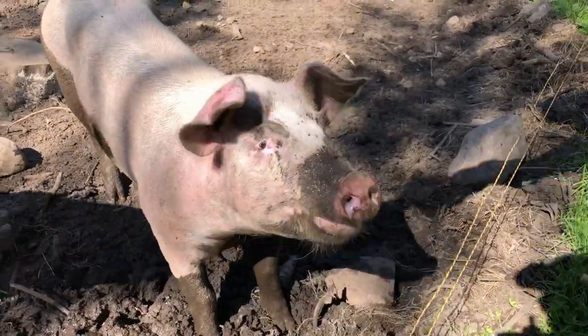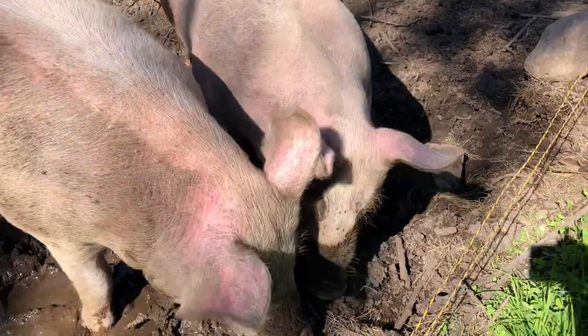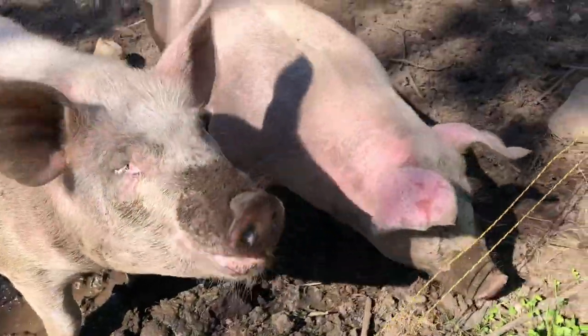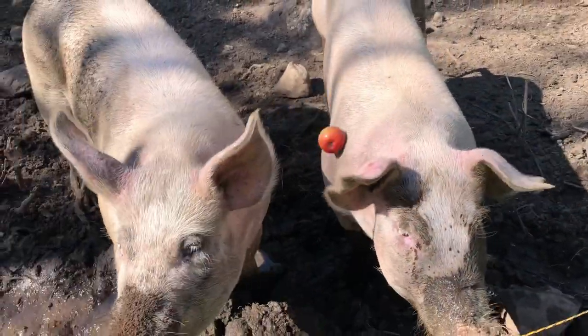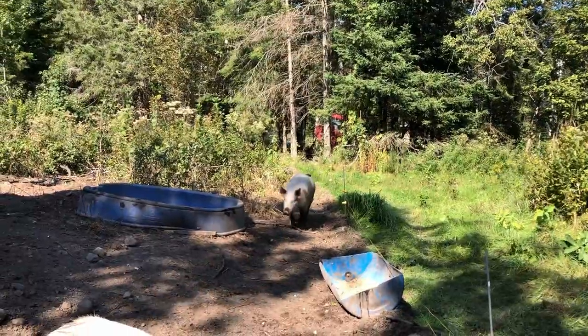You want some apples? Come and get your apples, buddy.